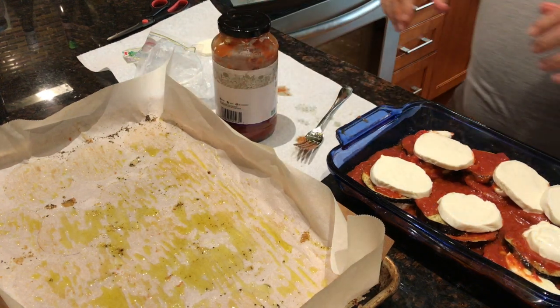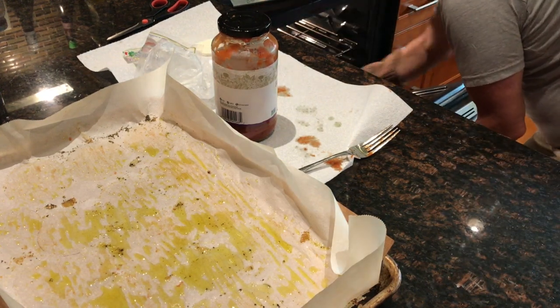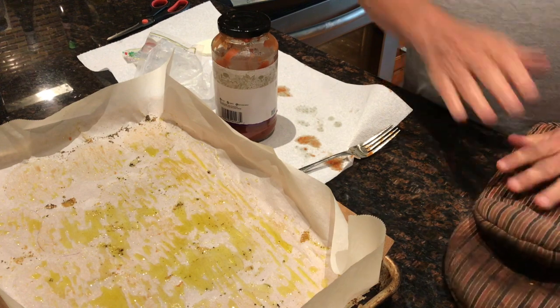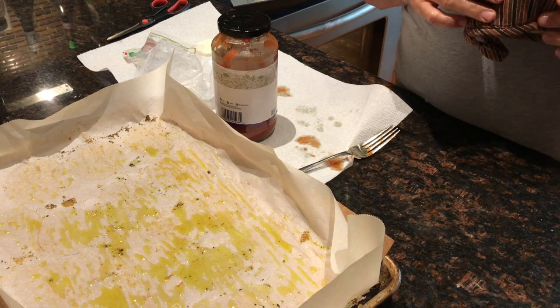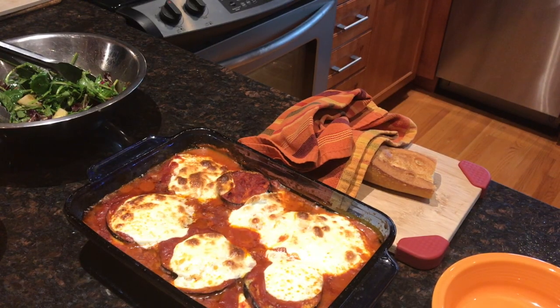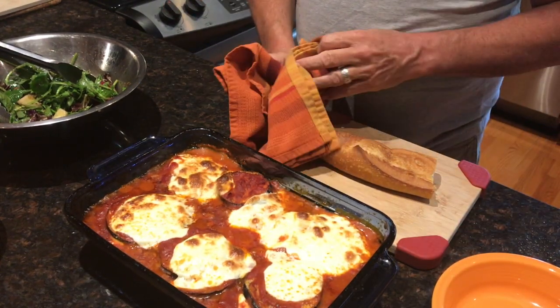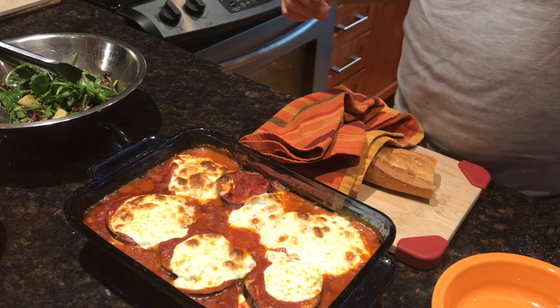We'll put it in the oven until it's nice and bubbly — about 30 minutes — and that's it. That's how we make a quick eggplant parmesan. There's my everyday eggplant parmesan with a little bread and some salad. Abbondanza! Bon appétit, and come back for another version of Chef Dave's easy Monday through Friday meals. Have a great day!